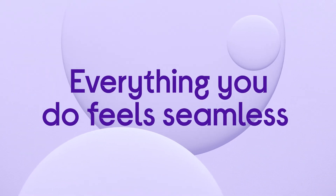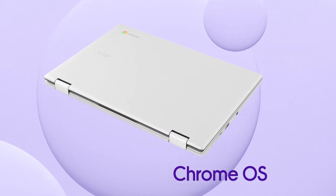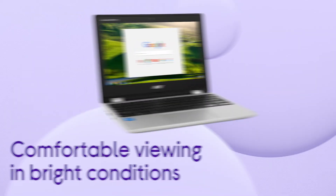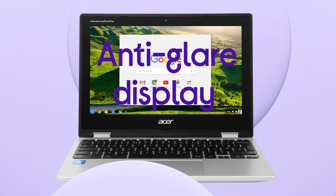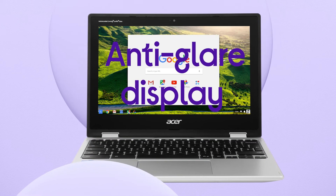Everything you do feels seamless with an easy to navigate menu and impressive browsing speeds, thanks to the power of Chrome OS. You'll be able to stay productive and comfortably view your screen in bright conditions thanks to the anti-glare display.